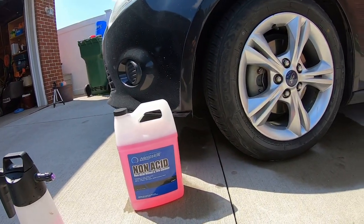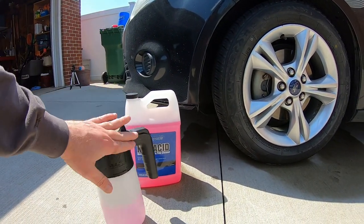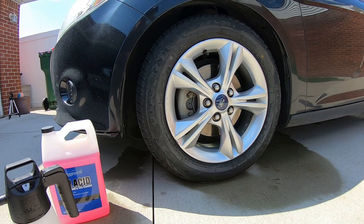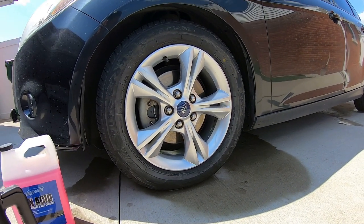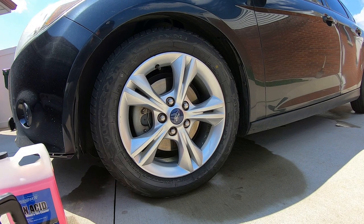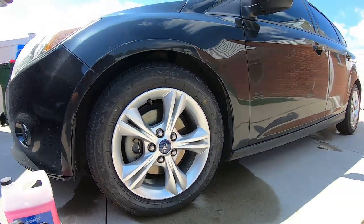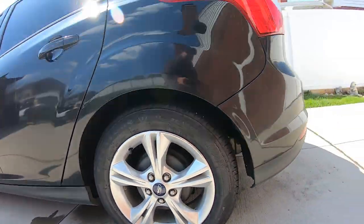Alright guys, we're all done cleaning it with the Nanoskin non-acid wheel and tire cleaner, cleaned it with the IK foamer. I'll have a link too on Amazon for the IK foamer if you'd like to pick one up. This is the old version — they have a number 2 out now, and I do have the number 2 in the box. Over the winter I basically stock up on stuff. Now the best way to do it would be to take the wheels off and clean — we're just getting it all cleaned up. It's not all rusty — look how clean that rotor looks. Looks nice.